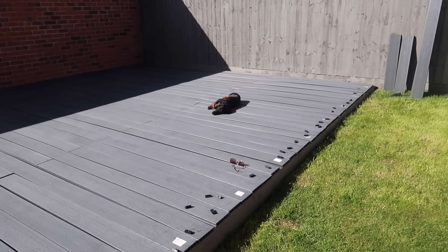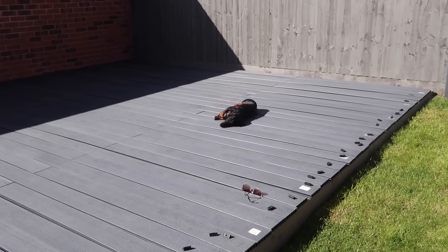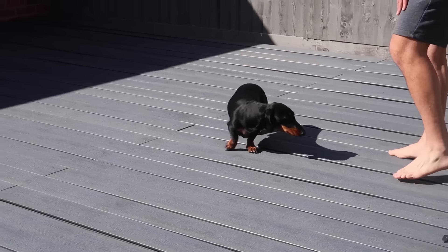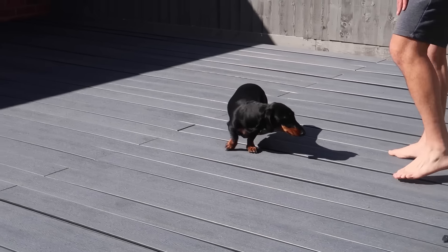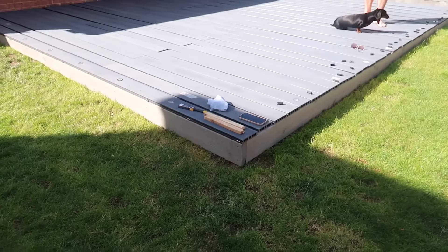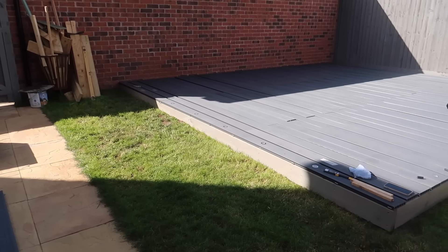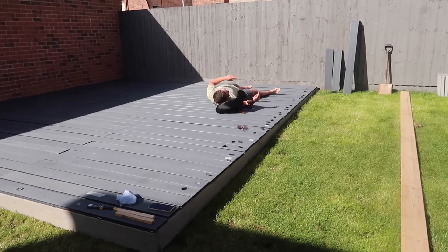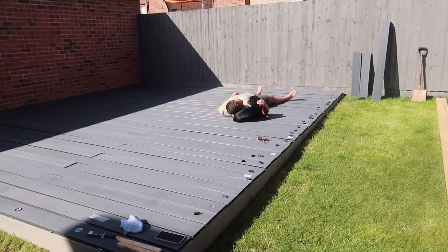Jerry's making full use of the decking already — not willing to wait till it's finished; he's ready to start sunbathing. I've finished painting both sides and even though it's just one coat it looks ten million times better already.